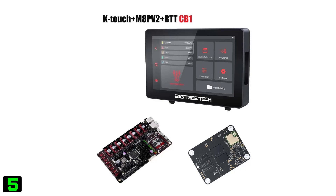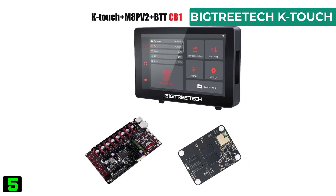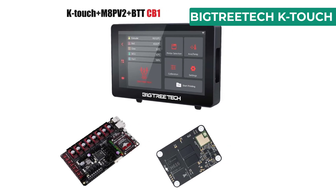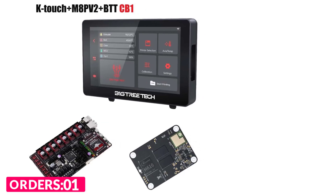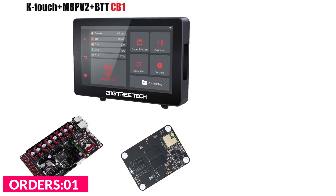Number five on our list is the BigTreeTech K Touch. Specifications: brand name BigTreeTech, model number K Touch, item type display screen, display 5 inches, 800 by 480 resolution, 60 Hz refresh rate, viewing area IPS full view.